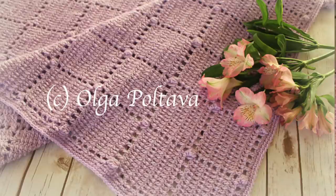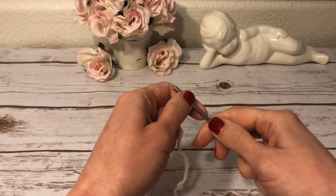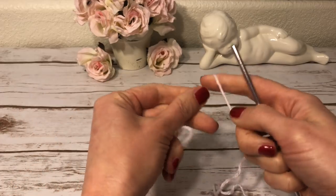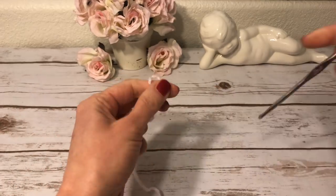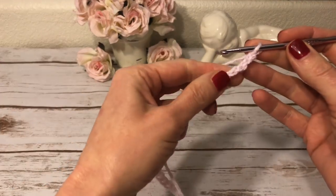I will make a small sample to demonstrate this stitch using the same materials but in pink instead of lavender. The pattern can be easily adjusted to a bigger size — you can make a full-sized afghan. The written pattern is available at olgapultava.com, linked in the description. The starting chain for the blanket is 119, which is a multiple of 14 plus 7. For my sample I start with 49 chains.